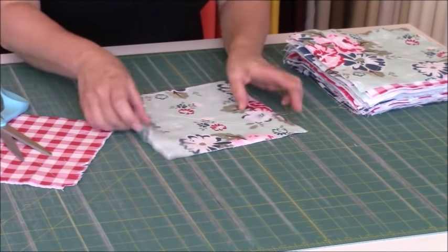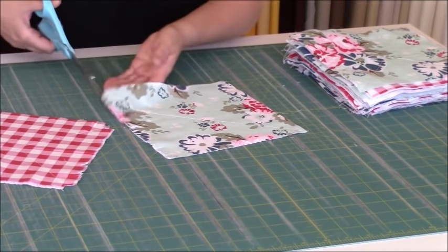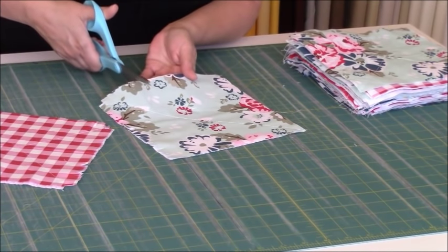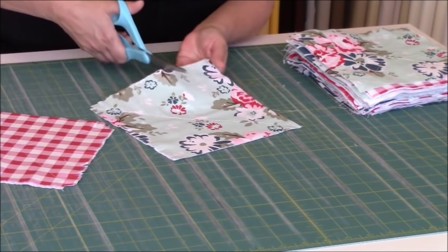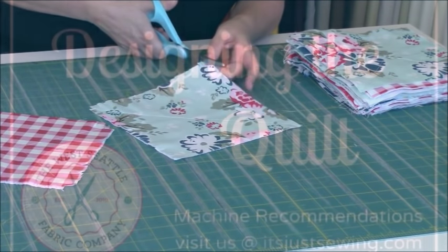Traditionally people will tell you to assemble everything first and then clip at the end, but I decided to flip that around — after chain piecing, I fringe first before assembly, and I can't tell you what a world of difference it's made. Basically, we want to snip all the way around the perimeter of each square. Fringing about a half inch in and about a quarter inch apart is totally adequate. You might get so into it that you want to go fringe crazy, but for a large quilt just start with half inch in and a quarter inch apart.